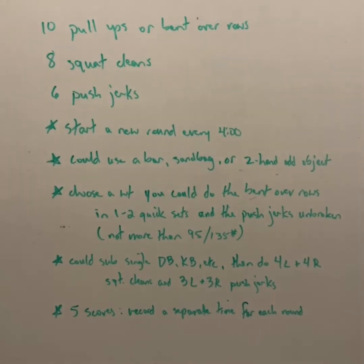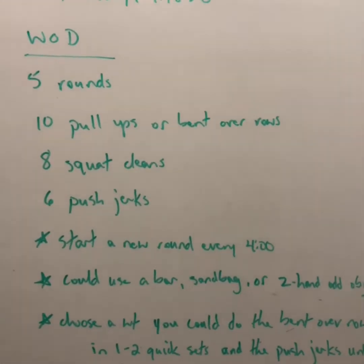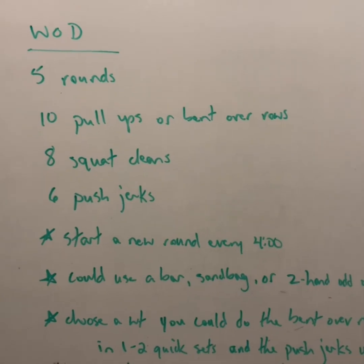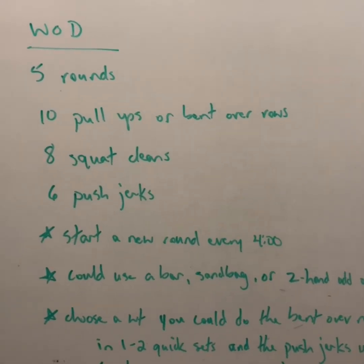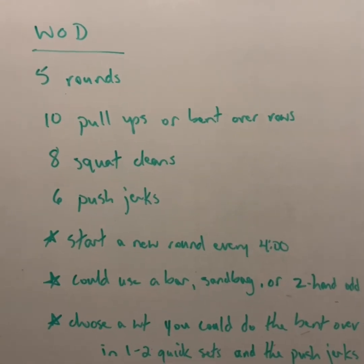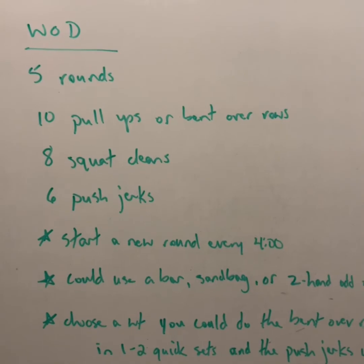We're going to record five scores, one score for each round. Thinking about efficiency and movement, you might want to consider when to take a break. Taking a break after the eighth squat clean to clean it back up and do your push jerks is probably not very efficient, so you might want to take a break after squat clean number seven, finish up that last squat clean, and then go through your push jerks.